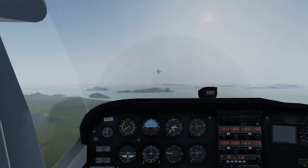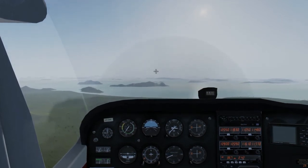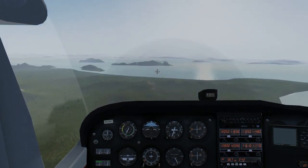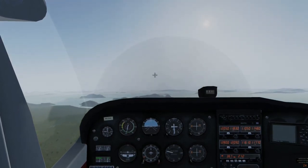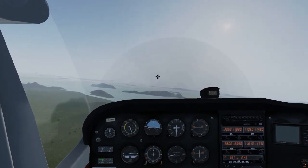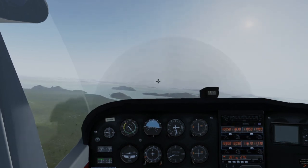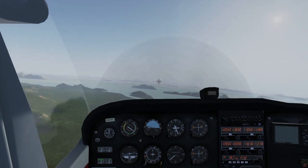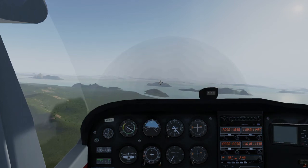Here's your homework for today: bring the throttle to idle. The plane will pitch down to try and stay at 100 knots. Use the yoke — and only the yoke — to slow down and maintain 70 knots all the way down to the ground. See if you can keep the speed spot on. This would come in handy during landing.